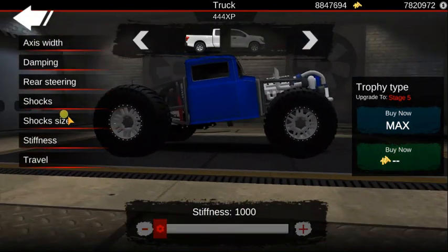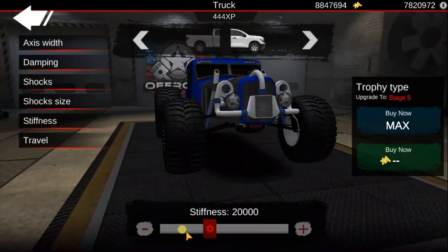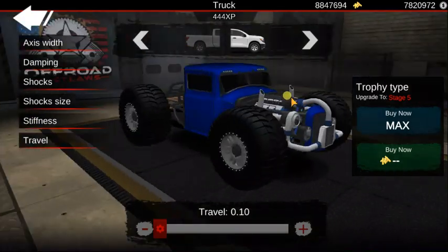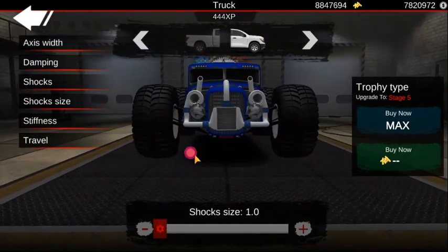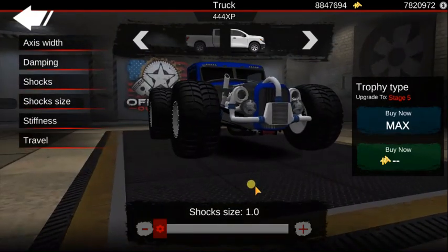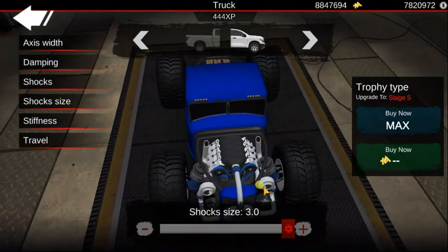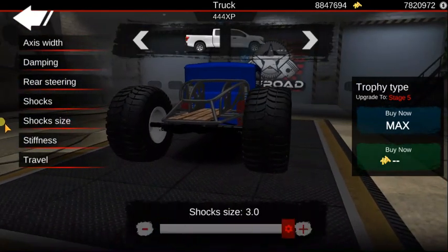We're going to go ahead and do stiffness down all the way, and travel down in the front, stiffness down, and travel down. Then we're going to put shock size up and rear steering up also.